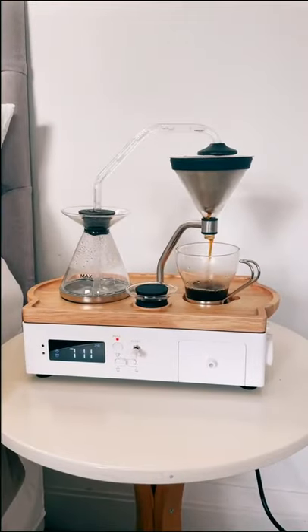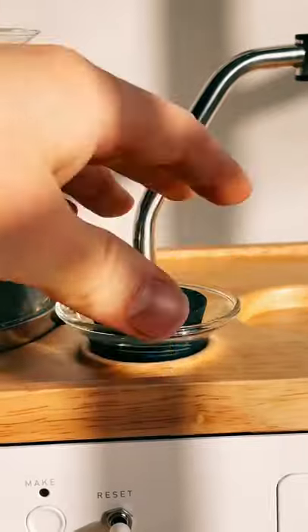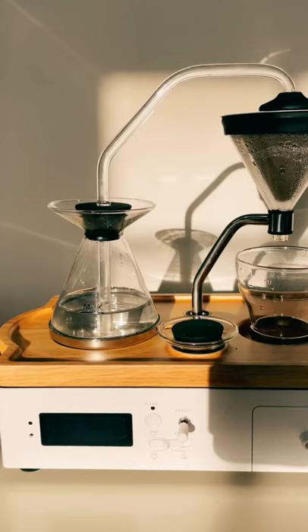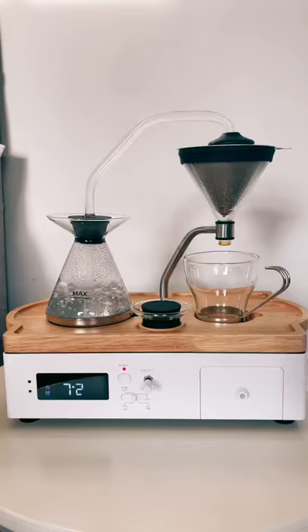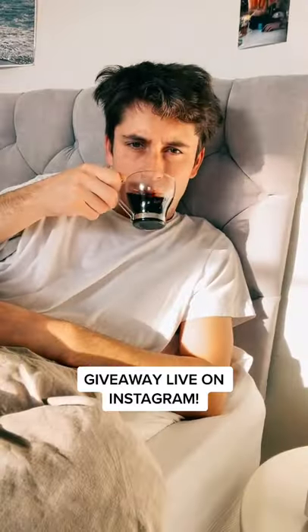This is the world's first alarm clock that wakes you with a cup of coffee. Just add water and coffee and put some milk into the refrigerator. Then set the alarm and in the morning you'll be woken with a freshly made coffee waiting for you to enjoy before getting out of bed. It's the perfect way to start any morning.